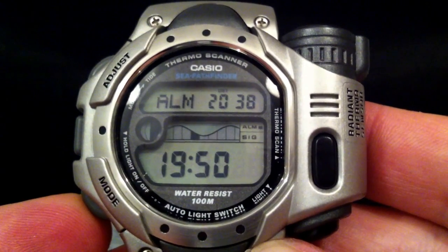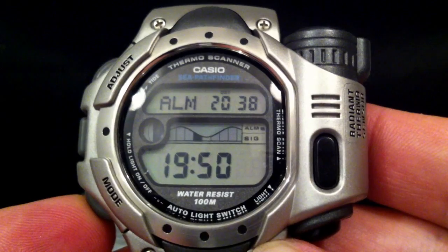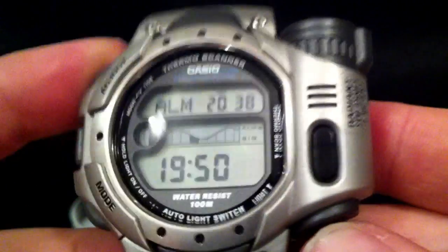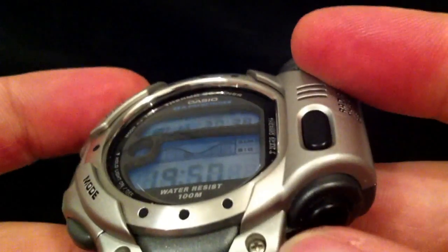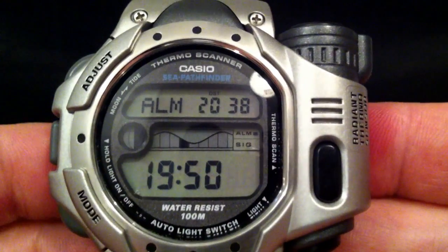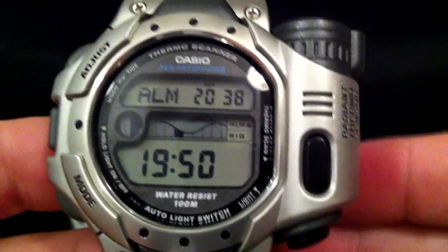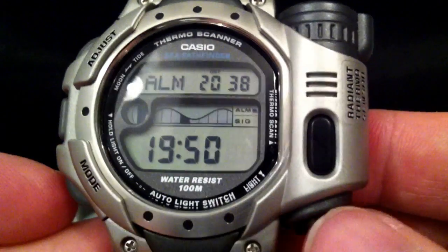Finally it's got an alarm mode, but no stopwatch or countdown timer. It has got a light — it's an electro-luminescent display, see that lit up there. And it's got a special function whereby you can set the light to come on if you tilt your wrist at a certain angle, so you don't have to press the button.